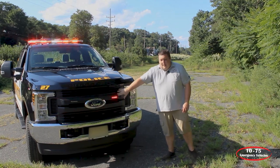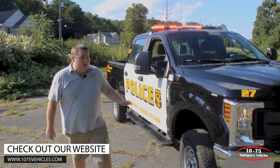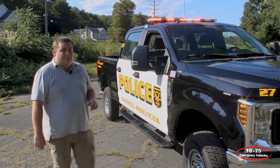Up front in the grill, we have two Sound Off Signal emPowers with the white override. We have a Sound Off Signal headlight flasher installed. Going down the side of the vehicle on the front fender, we have Sound Off Signal emPowers, also in dual color with the white override for the alley light feature.